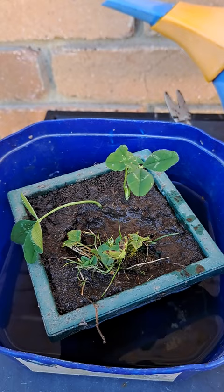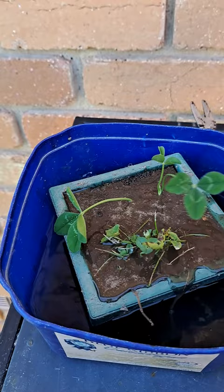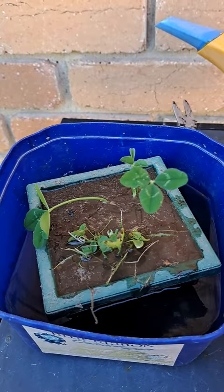Now I need to get some water and let it grow.